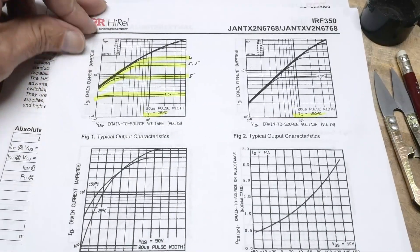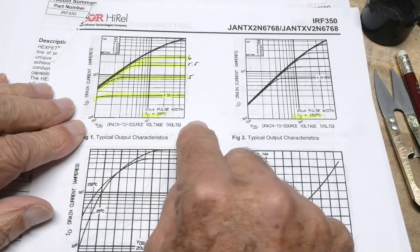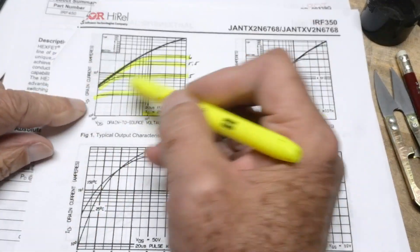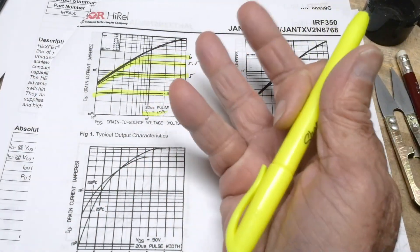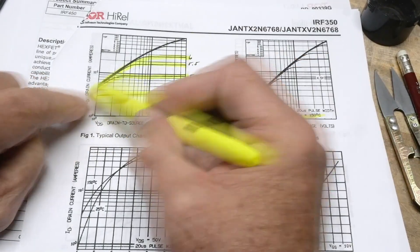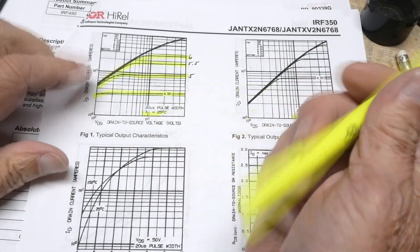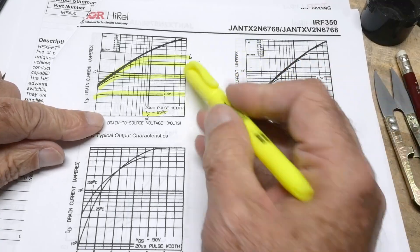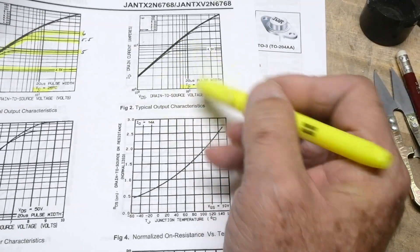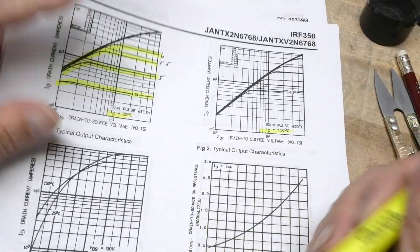Here are the typical drain-to-source current curves — current versus voltage. These are voltage-based devices, not current-based, so you bias them with voltages: four and a half, five, five and a half, and six volts. We'll put it on the curve tracer here and see if we can replicate one or two of these. You have a set of curves for 25°C and another set for 150°C, so you can see how they change with temperature.